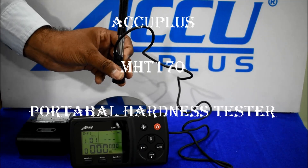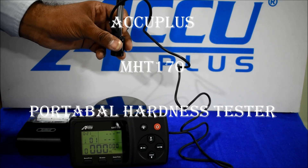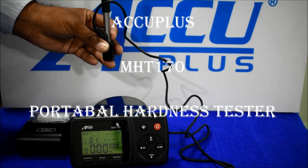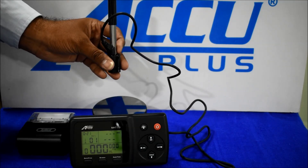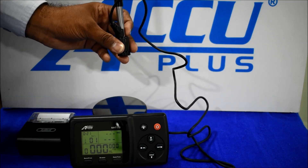Hello friends, this is the Acubless Maker Hardness Tester MHT-170. Display range is 0 to 999 HLD, and accuracy is plus or minus 6 HL.